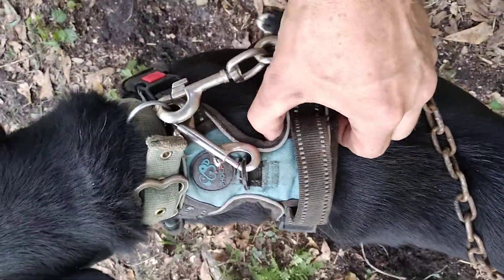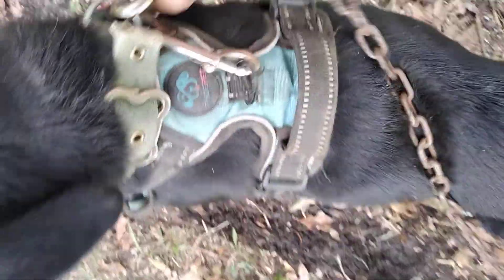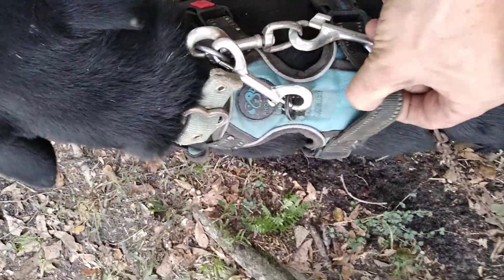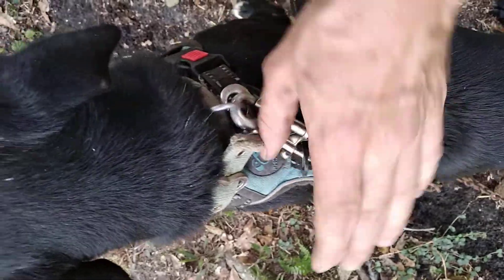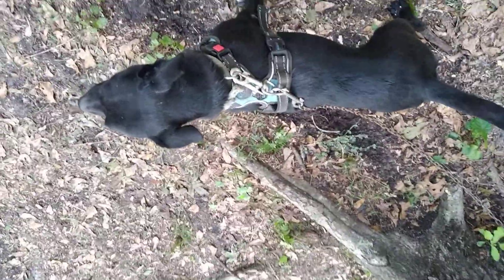So you take the collar and the harness and hook them together. Then you can hook your chain into the collar. The harness and collar stuck together could save your dog's life.